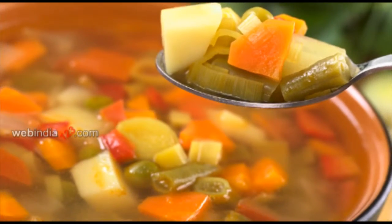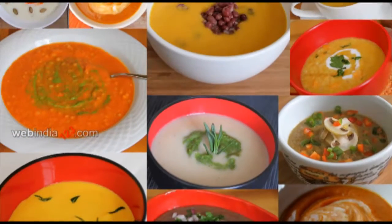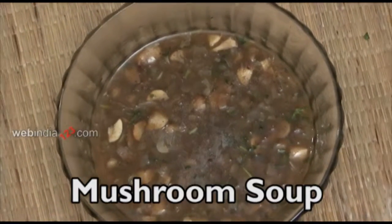The word soup comes from the French word 'soup', which was earlier adopted from the Latin word 'soupa'. Soup is mainly seen in liquid state and is further classified into clear and thick soup. In today's show, let me introduce you to a thick soup recipe made with mushrooms.